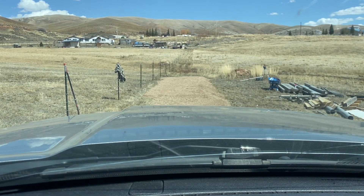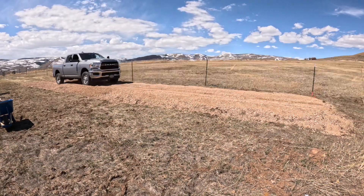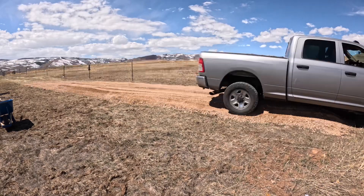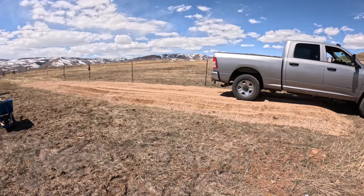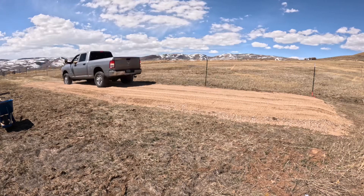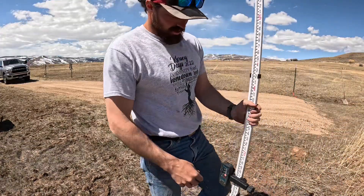Got the whole pad pretty leveled up — at least a rough level — now I'm going to pack it down with the truck. Let's see how much all that stuff settled.